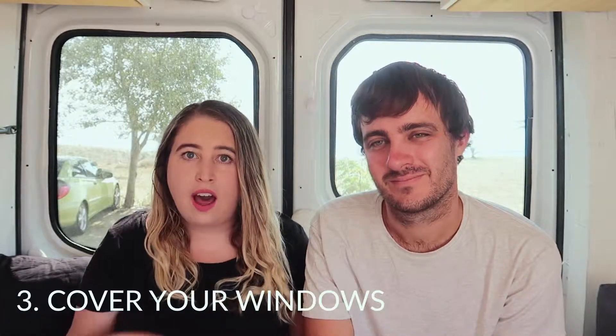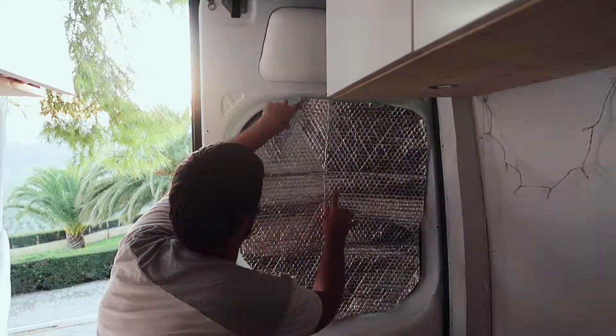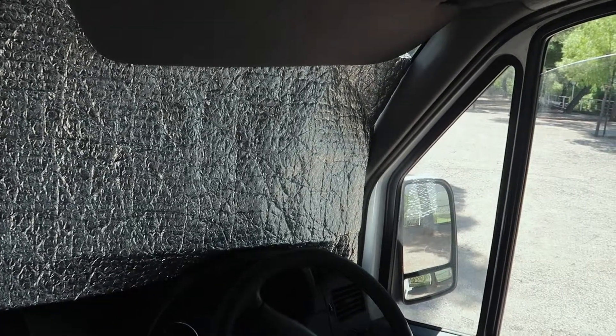The next thing is covering your windows. Our van is white and well insulated, so it takes a while for heat to get through the metal, but we do have windows in the back. Because they're a very dark tint, they attract a lot of heat — hot enough that you can't touch them. Covering them with aluminium foil or a Reflectix-type material really makes a huge difference. When you take it off you can feel a warm pocket of air between the Reflectix and the glass, and the shiny aluminium reflects sunlight back out. The same thing applies to your windscreen — use a reflector, whether you buy one or cut Reflectix to shape.